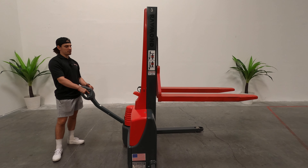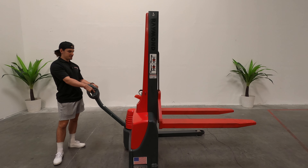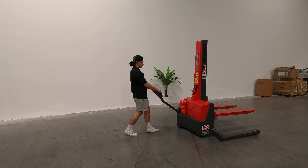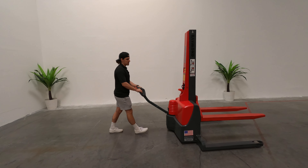Once you move the forklift forwards and backwards, you can use your left thumb or your right thumb — push it forward, we'll bring everything forward. You can go pretty quick; pull towards you to go backwards.